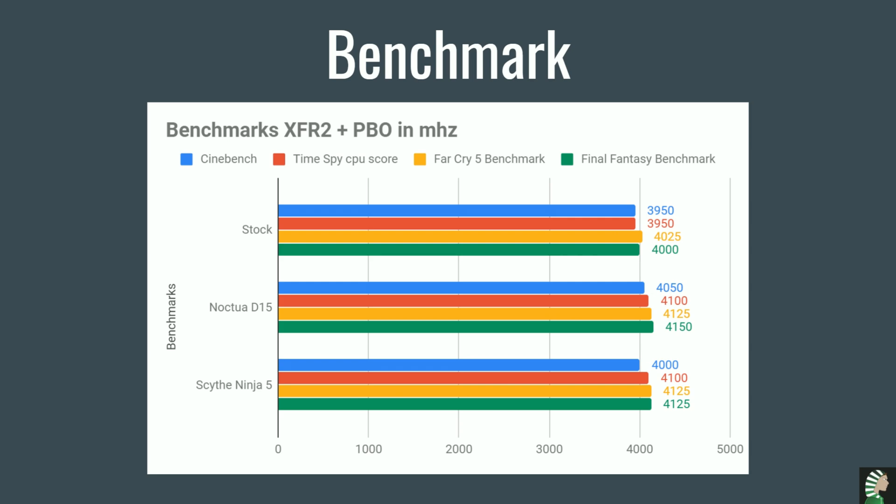Now let's look at the megahertz. For the same benchmarks, comparing stock, D15, and Ninja 5 — you're getting a lot more megahertz on the CPU with the Ninja 5 and it's almost on par with the D15 results. The D15 is doing great on Cinebench with 4050 MHz, and we're reaching 4000 MHz with the Ninja 5. Pretty good result honestly.